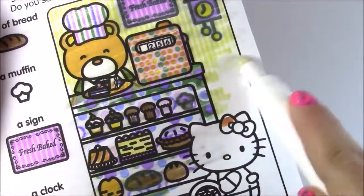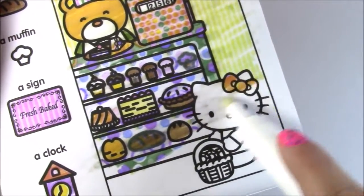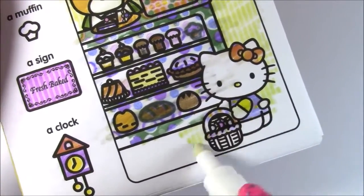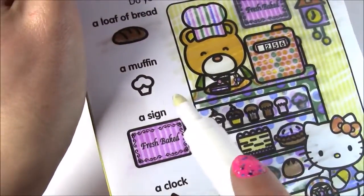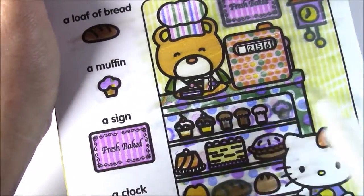Let's just finish up this picture. All that pretty yellow wallpaper. Hello Kitty — she's wearing a purple shirt and she's got a little Easter basket. So the last thing we need to find is this muffin. And here it is — we found everything!